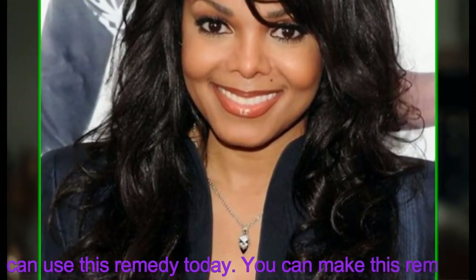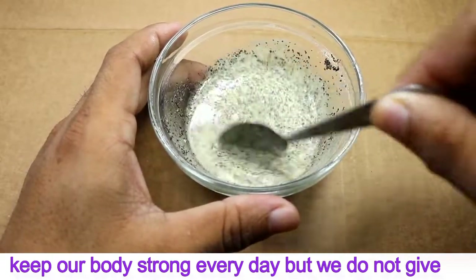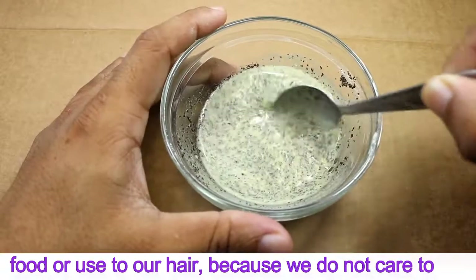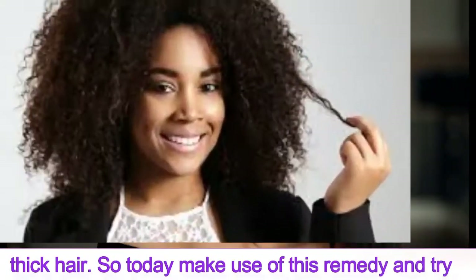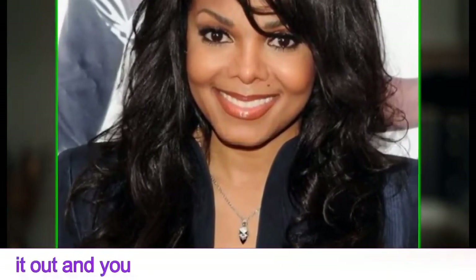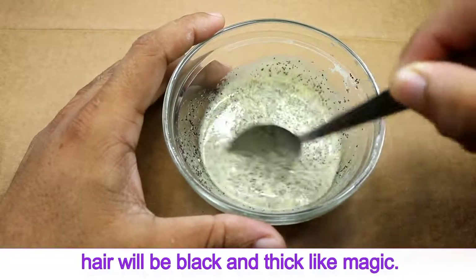If you want to make your hair long and black, you can use this remedy. We eat a lot of food to keep our body strong every day, but we do not give food or care to our hair. If you want long, black, and thick hair, try this remedy and you will see the change — your hair will be black and thick like magic.